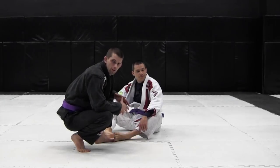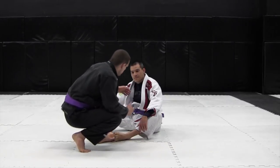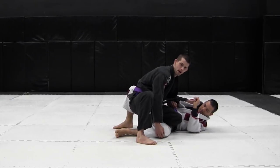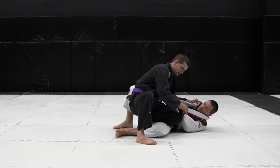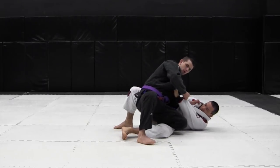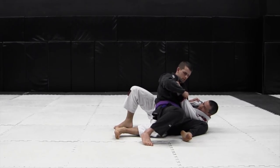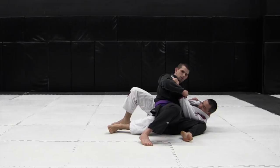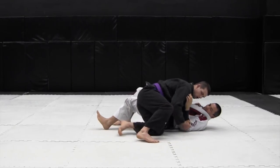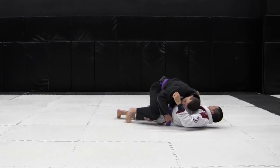Continuing on with the passing with the knee in the middle — as I drive in and my opponent lets me get his knee to the mat, I want to get his opposite hand. If he's pushing on my hips, I can just pull it up. I want to drive my hips to the mat, keeping his other elbow tight so he doesn't turn into me, keeping all my weight over his hips. Then all I do to consolidate the leg drag pass is walk my hips back, drive my knee through his legs, and settle my weight.